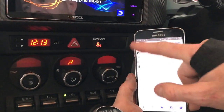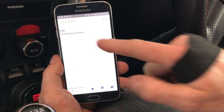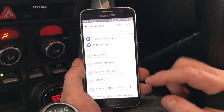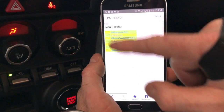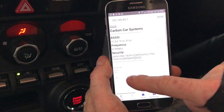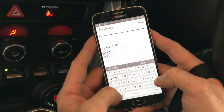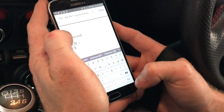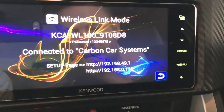Once connected to the unit, open your web browser and type in the IP address shown on screen: 192.168.49.1. We've typed it in already so we'll go to that address now. It will load a page — we also have PDF instructions available. In the top left corner, click the Wi-Fi button and click 'Scan' to search for networks in the local area. Select your local network — here it's Carbon Car Systems — and enter your Wi-Fi password to connect the device to the internet for the update.